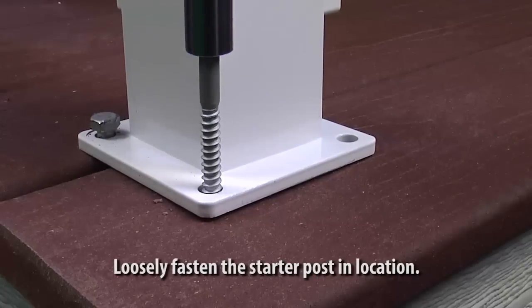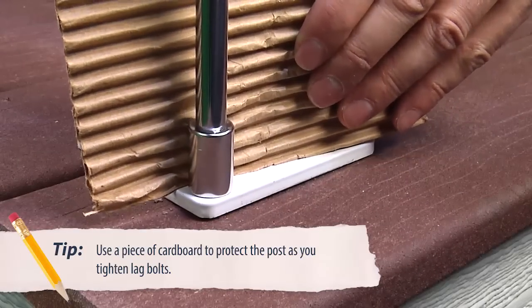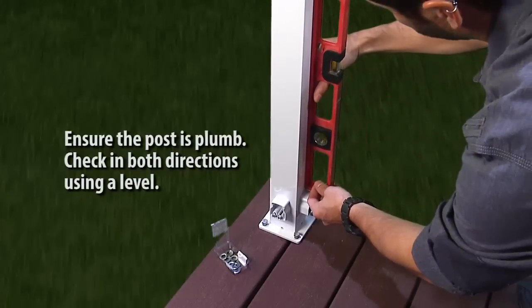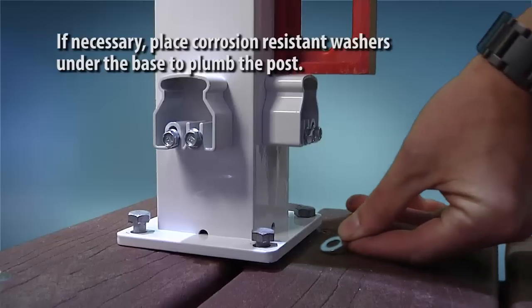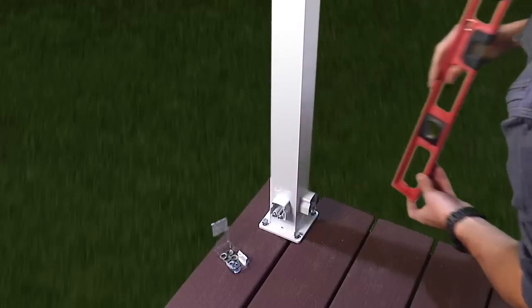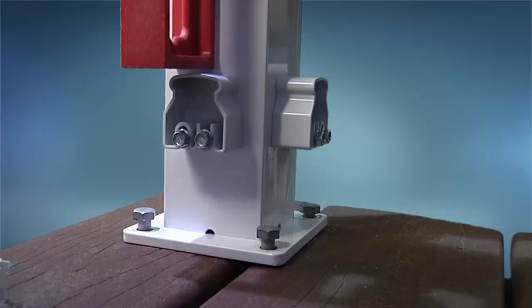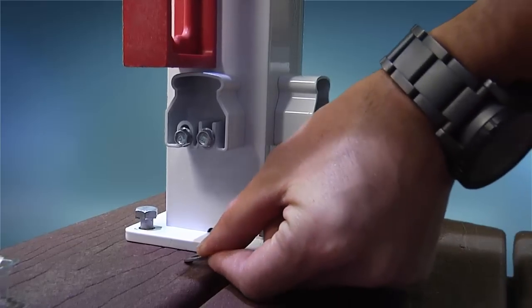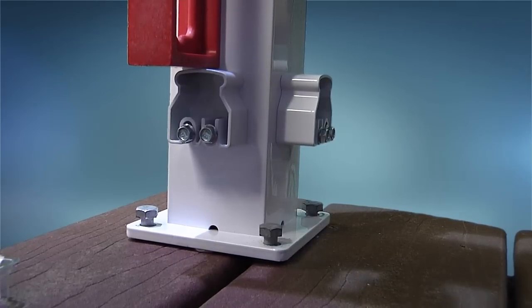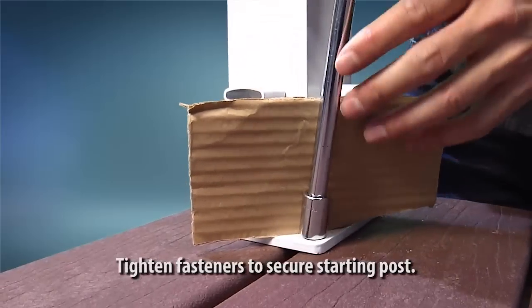Loosely fasten the starter post in location. Ensure the post is plumb — check in both directions with the level. If necessary, place corrosion-resistant washers under the base plate to plumb the post. Tighten the fasteners to secure the post.